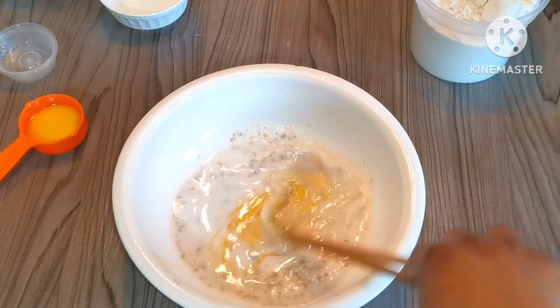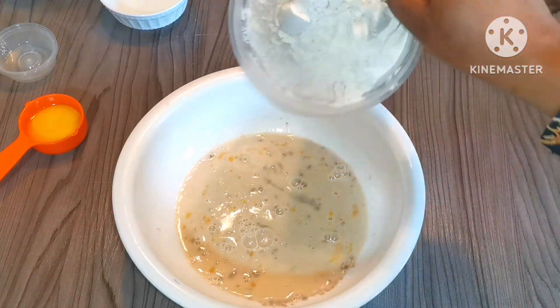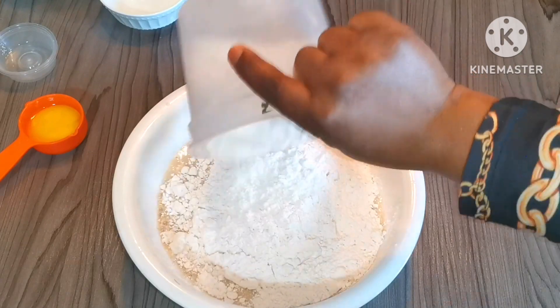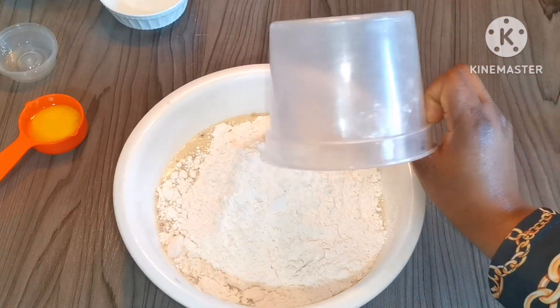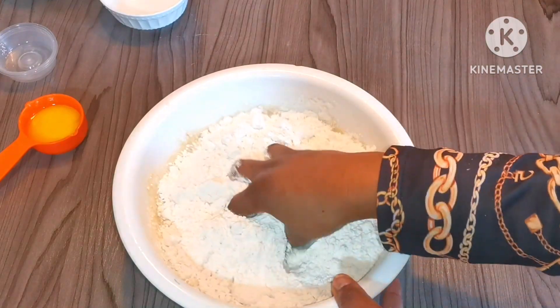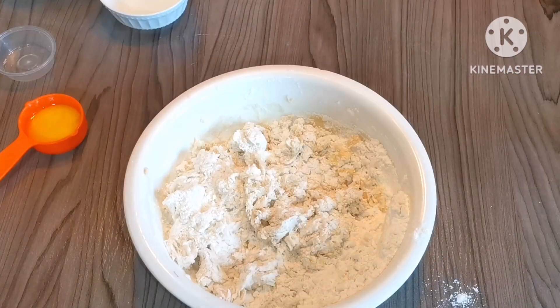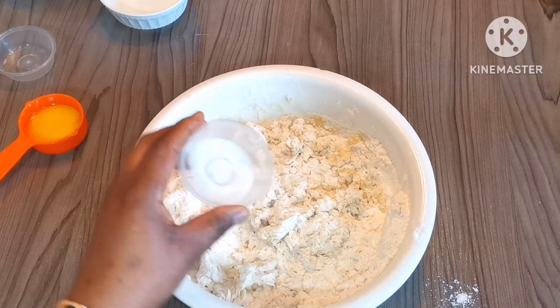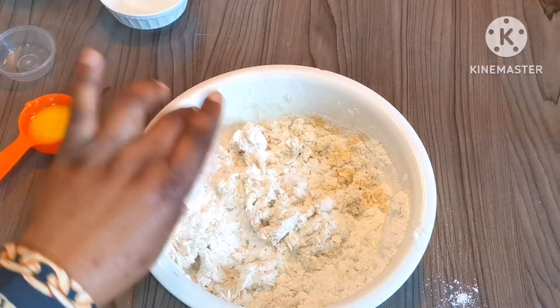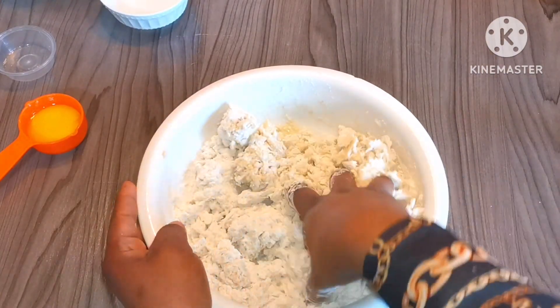Next I'm adding three cups of plain flour. I almost forgot to add salt — when you're adding flour you can add salt before you start mixing. Add just half a teaspoon of salt. Now mix everything well until the flour comes together.